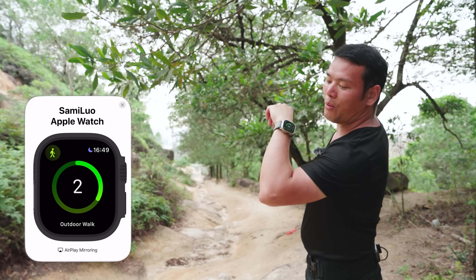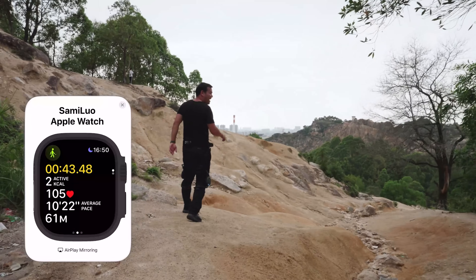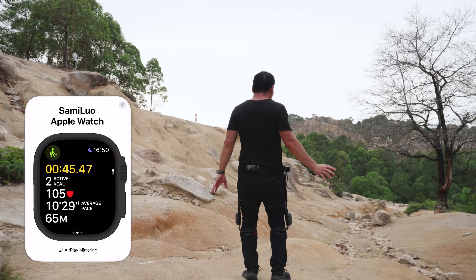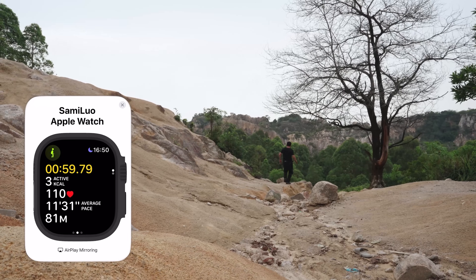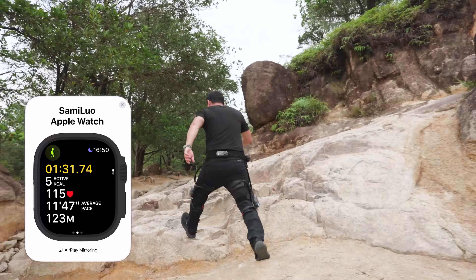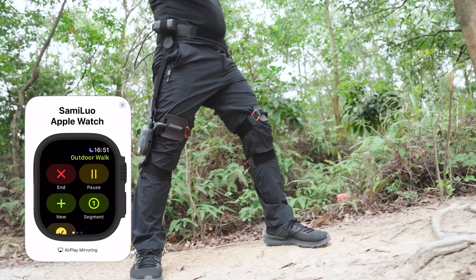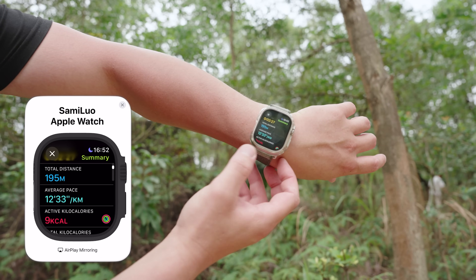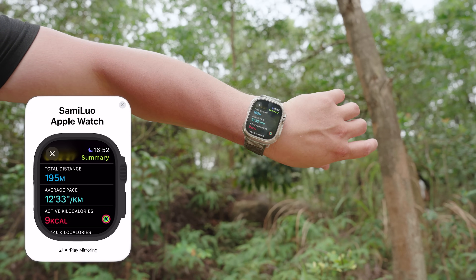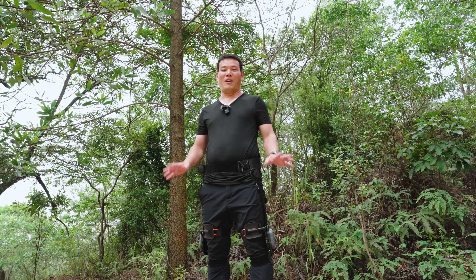My cameraman just cannot keep up with me. This is so fun. That's it — let me stop it. We see total time, total distance, average pace, average heart rate: 180 BPM. All right, that's the data.